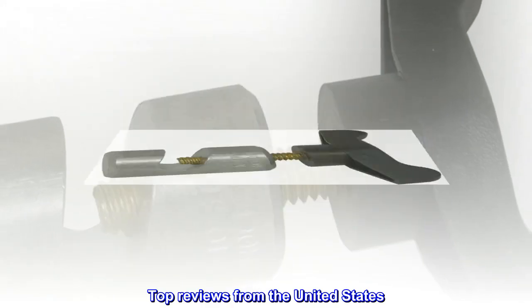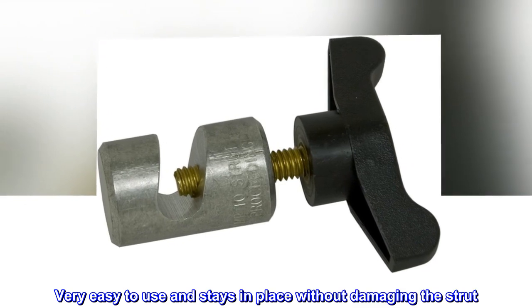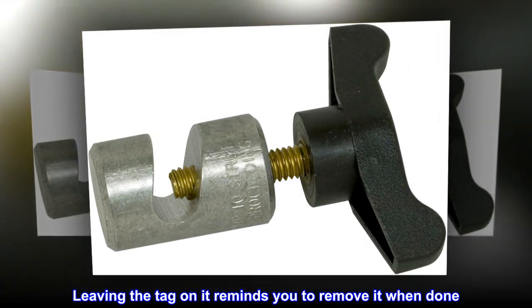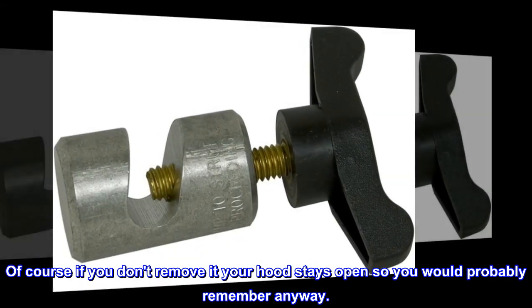Top reviews from the United States. It works. Very easy to use and stays in place without damaging the strut. Leaving the tag on it reminds you to remove it when done. Of course, if you don't remove it your hood stays open, so you would probably remember anyway.